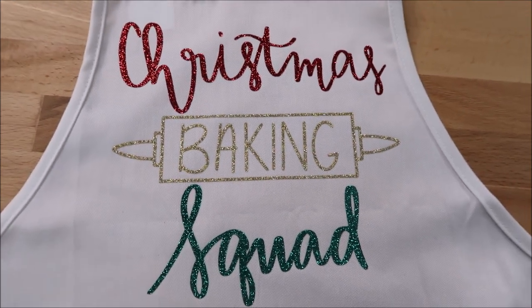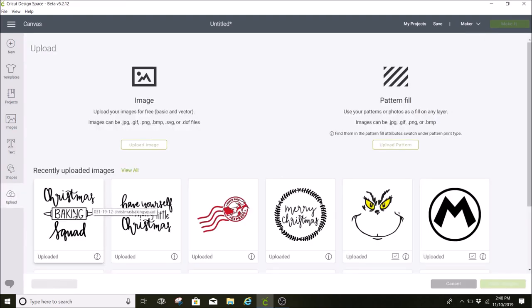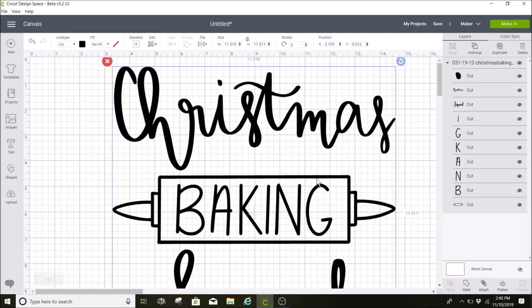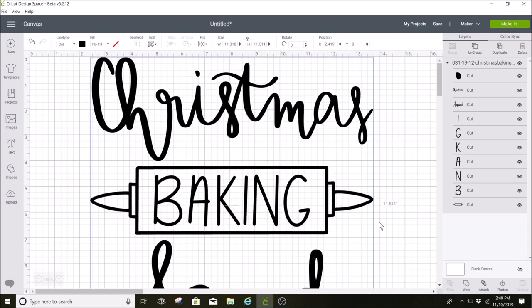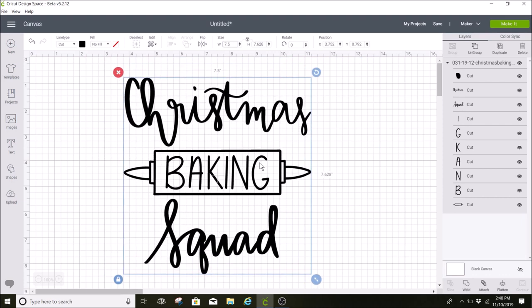I'm going to upload my image — I'll click on uploads and I already had this uploaded, so I'm going to select that and insert it into Cricut Design Space. This is one of the new Patreon images; I have a whole bunch of new ones for Christmas. I measured my apron and I'm going to do seven and a half inches for the width. I like to go towards the top of the apron since that is right by your chest.